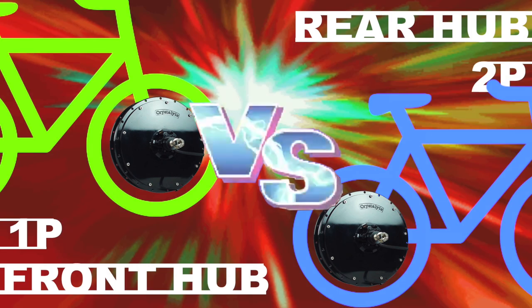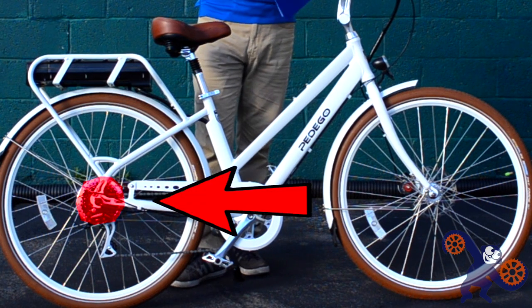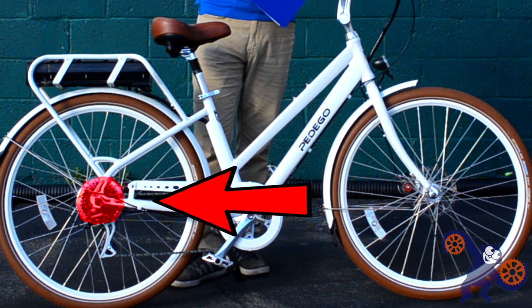Hey, what's up, this is Mikey at Blue Monkey Bicycles. In this video we're going to talk about having a hub motor on the front of the bike or on the rear of the bike. By and large, if you're choosing between the two, choose the rear if you can. Most production electric bikes with a hub drive mount their motors on the rear, and the big reasons are grip and control.